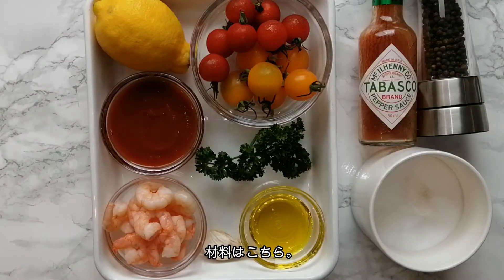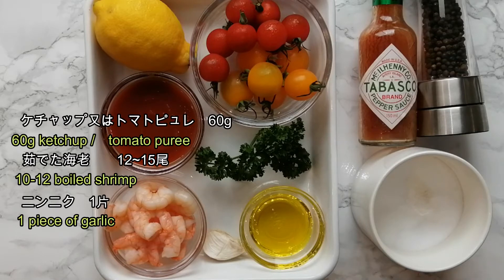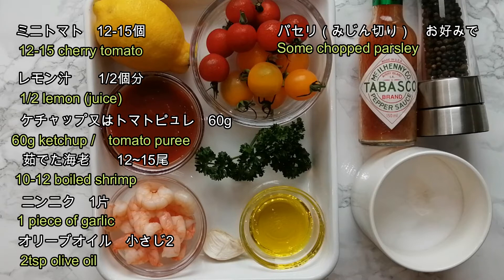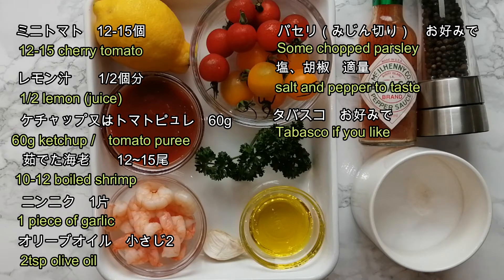Here are the ingredients you will need: shrimp, ketchup or tomato puree, garlic, lemon juice, olive oil, cherry tomato, parsley, salt and pepper, and Tabasco.